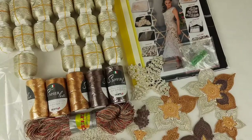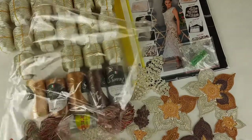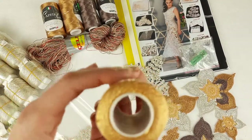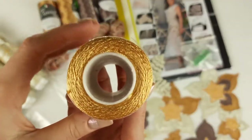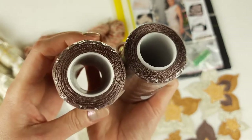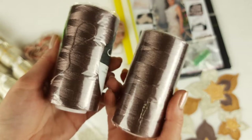Now I will pack this main color into the package. Now we can pack these threads of PURELUX — it's gold color, one more light and this one is dark gold color, two different shades. And also cappuccino, two cones — beautiful thread, looks like this.